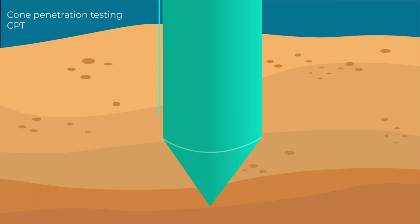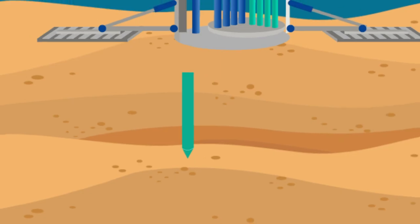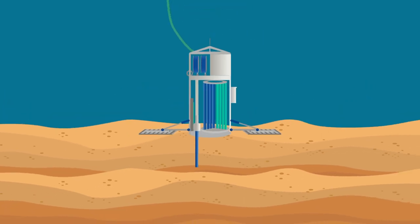For collecting additional data, there's a CPT or cone penetration testing system, which is a tool covered in sensors used to measure the reaction forces from the soil. The Sword can switch between sonic drilling and CPT subsea, without the need to recover to the surface.